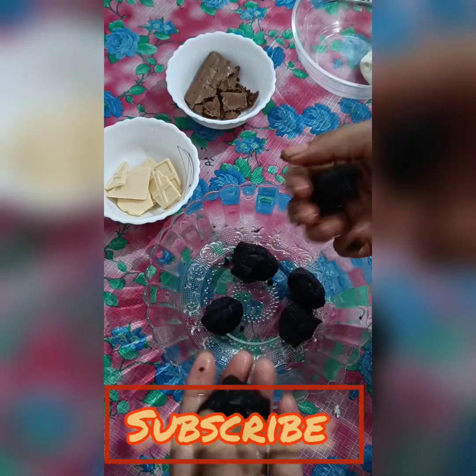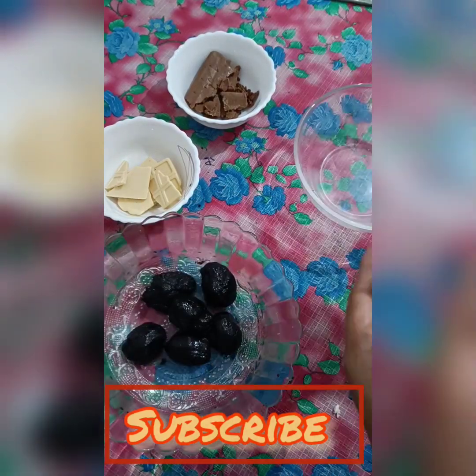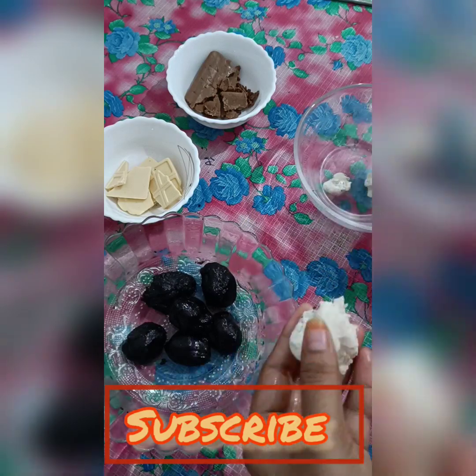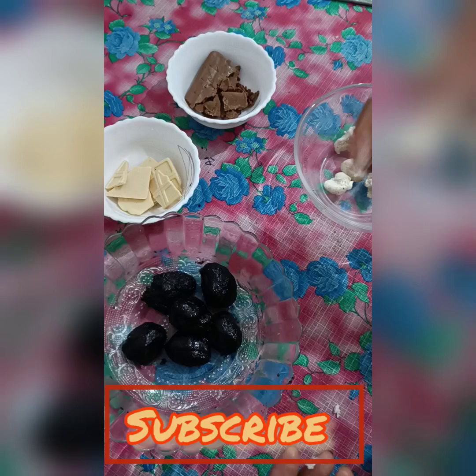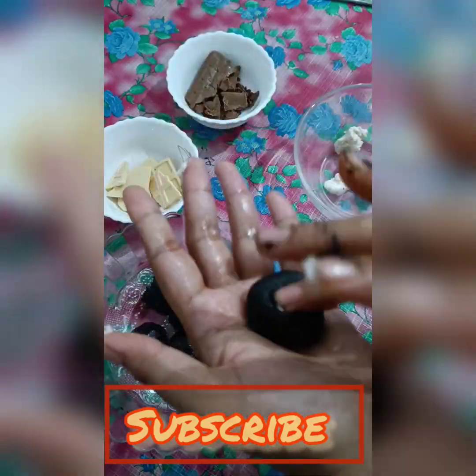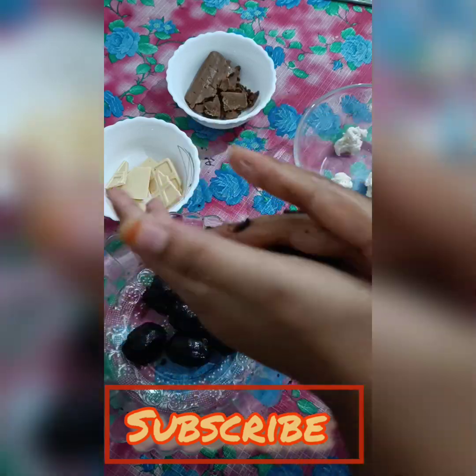So I am making the ladoos now — shaping them one by one. We will make something new with these. Shape each ladoo and add a little of the white cream part on top of each one.